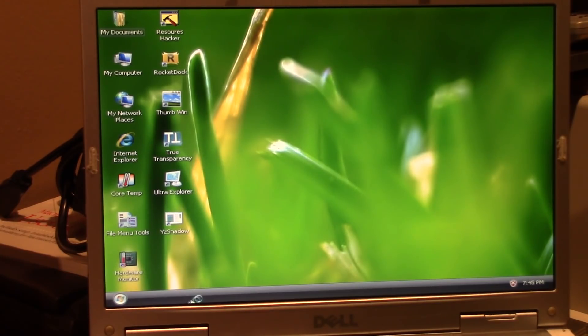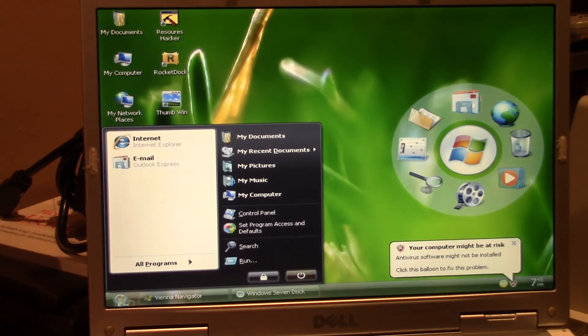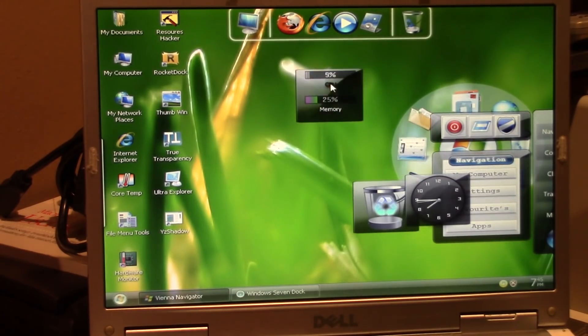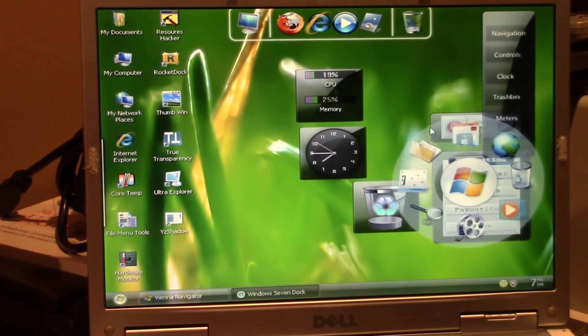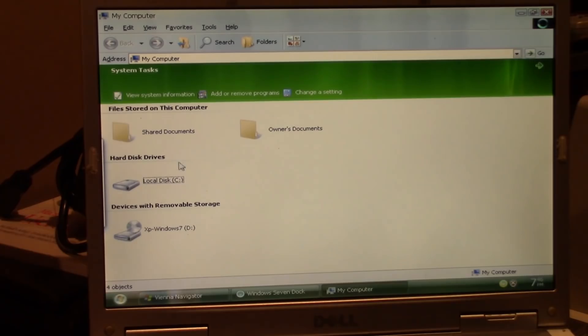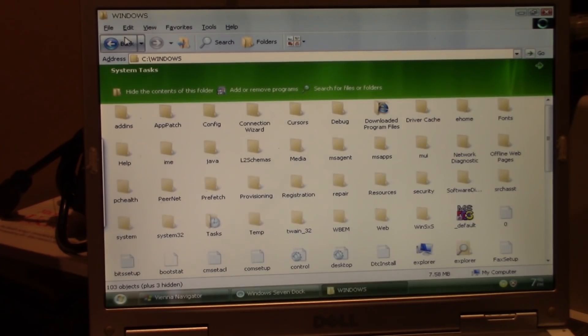After one more reboot, XP Vienna Edition is successfully installed with all its extra programs. We've got True Transparency, Y'z Shadow, and a full side menu. It's actually running pretty well with Aero Glass-like transparency and desktop gadgets — it almost makes me think I could install Vista on this hardware.